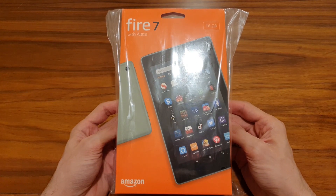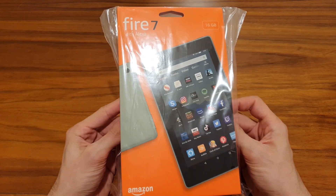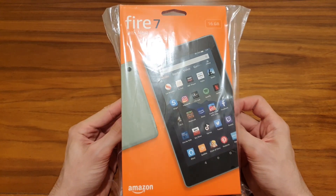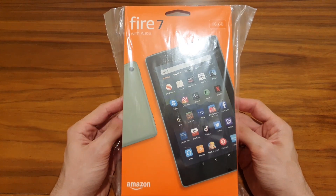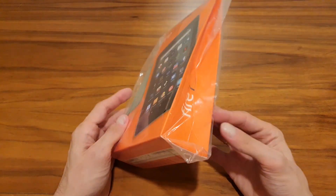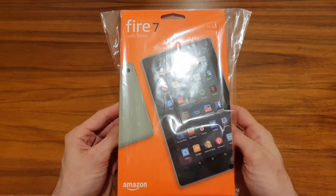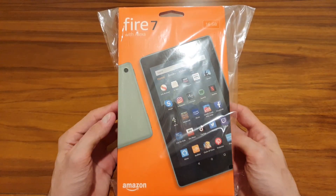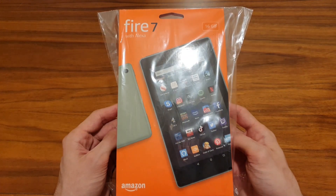What's up guys, Michael here coming to you with another video. This time we're gonna be opening and talking about the specs of the 2019 Kindle Fire 9th generation — the latest one. I just bought it. We'll talk about different specs, try to open it, get it started, and see what it's running.